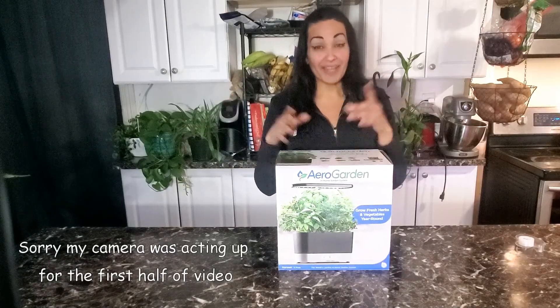What's going on, my plant fam? I am the ADHD Gardener, where I use gardening, houseplants, and humor as a form of mental health therapy. And look what I got.